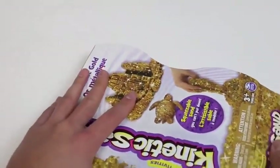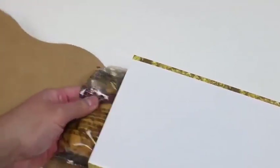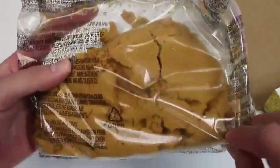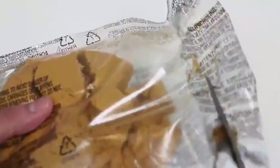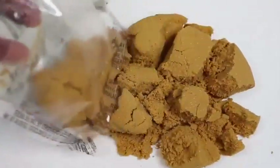Hey everyone! Awesome Disney Toys here! And today we're bringing you two kinetic sand colors! We have metallic gold and metallic silver! Kinetic sand never dries out, and it's easy to shape and mold! Remember this kinetic sand video I did a while back? Well, we'll be using accessories from this set to make some more ice cream treats! Let's start with the metallic gold!